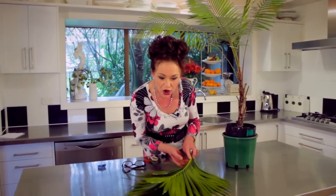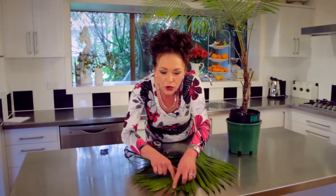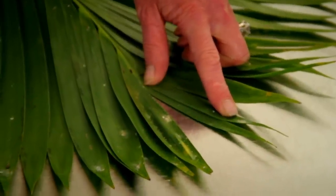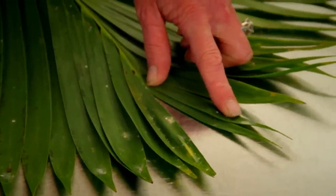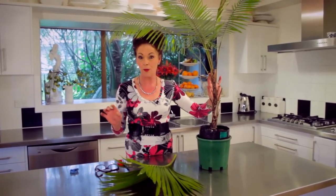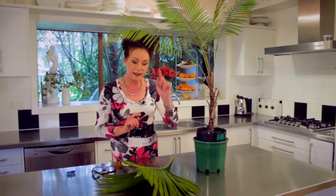This palm has been outside. When I turn it over and look on the edges, see that white thing there? That disgusting white thing is called mealy bug. And this is how it gets there — it doesn't float or fly around. It comes from the soil and runs up the stem of the palm or plant.